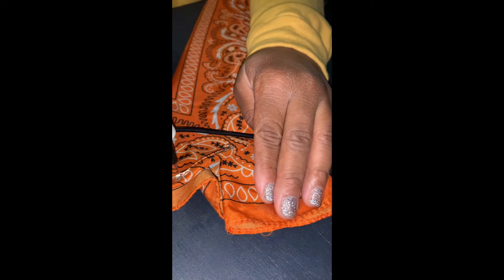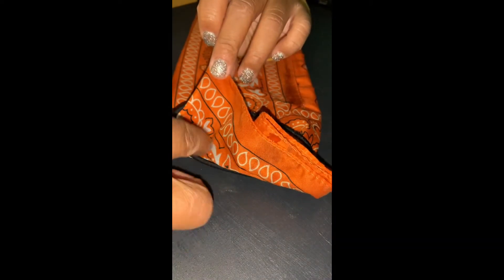Now, of course, keep in mind this is not a replacement for the medical grade masks, but just a way to keep yourself protected if you have to run to the store.